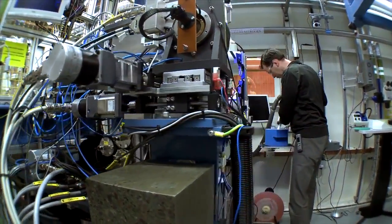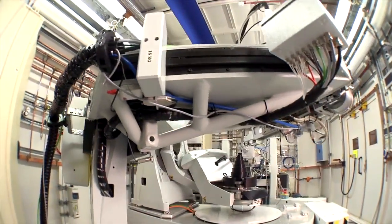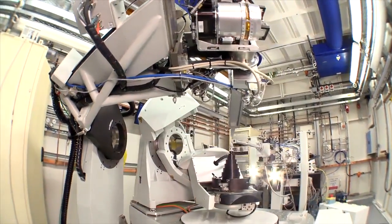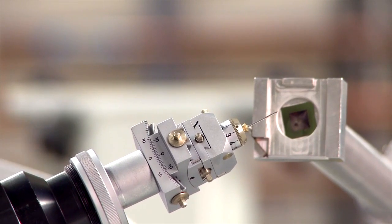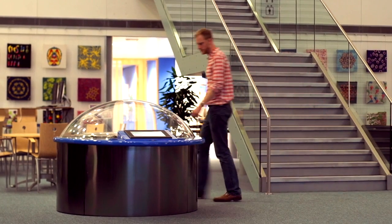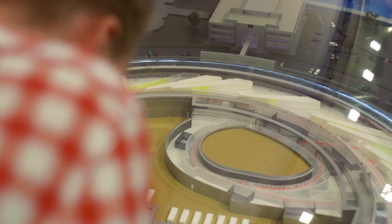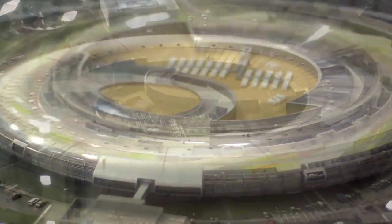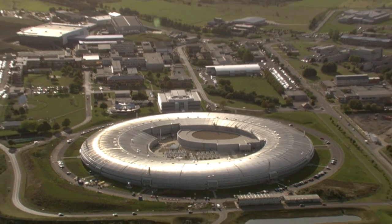It would have been impossible without a synchrotron to have determined the initial structure of foot and mouth, which we did some years ago, and it would be impossible to do the advanced design work that we're doing now. The work done here at Diamond on foot and mouth disease is just one example of how successful research collaborations and advanced X-ray technology can and will lead to improved drug design for the future.